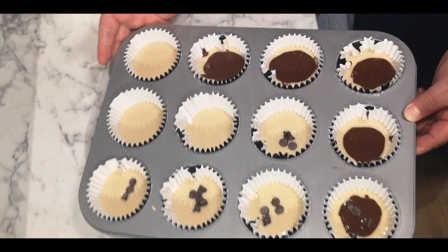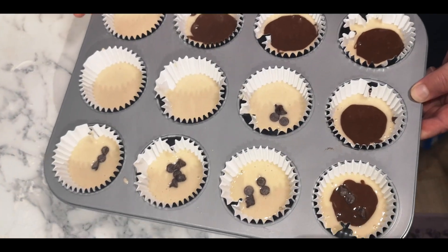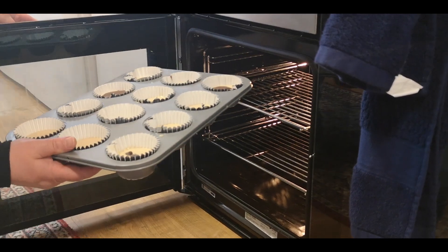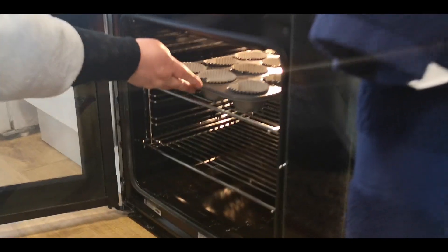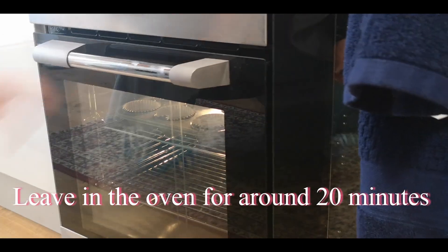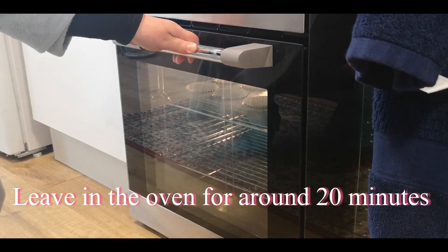Now it's all done. I'm going to put it in the oven. We're going to leave it around 20 minutes.